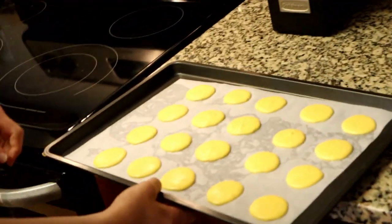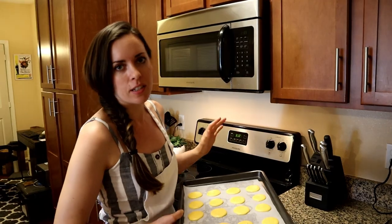I think I'm going to bake only one tray at a time. I'm going to do this one first because I piped these first — they've had a little bit more time to sit and get a skin.